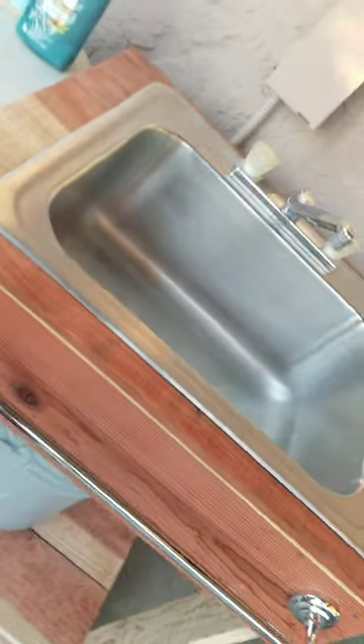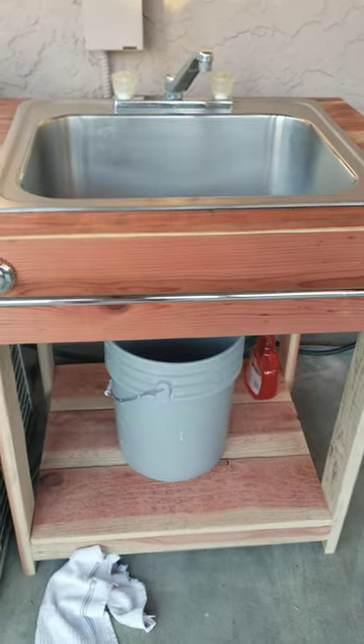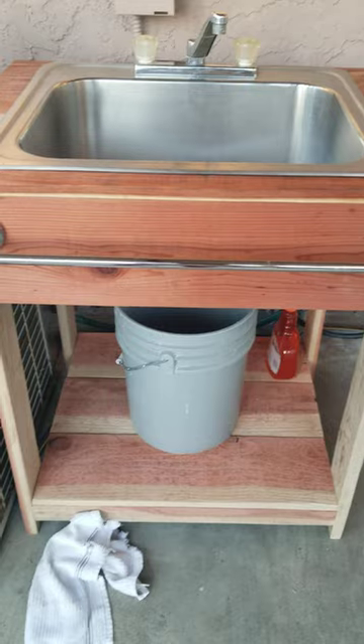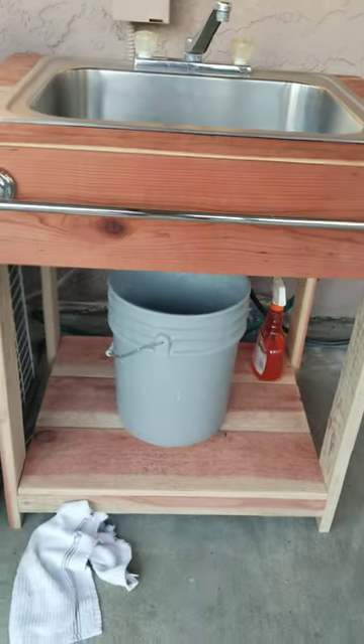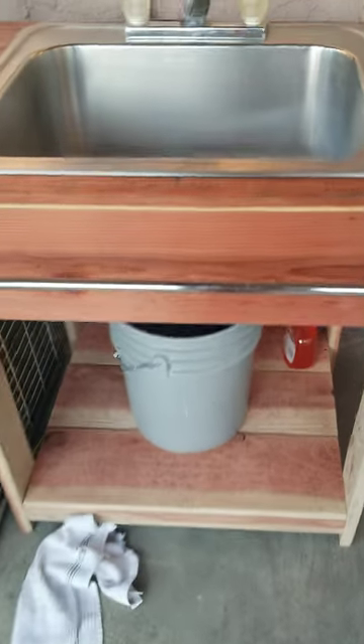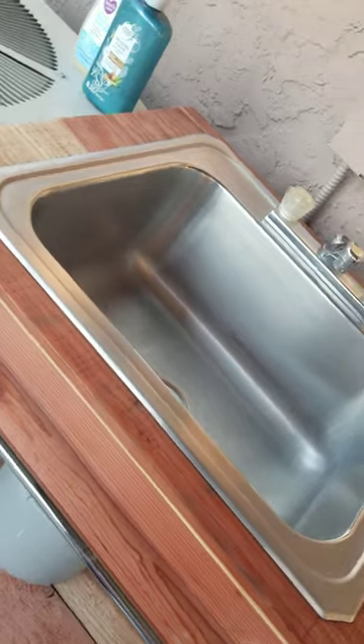Do you guys know what I'm talking about? They mark it with a marker, a spray paint. So you get 75% off. So here we go — my $15 sink, got a temporary bucket underneath, but it works. That's what my husband made me.